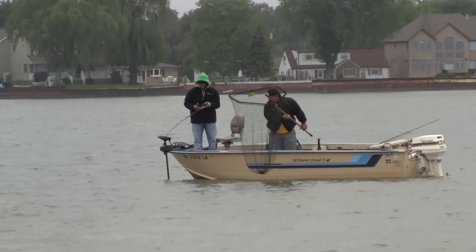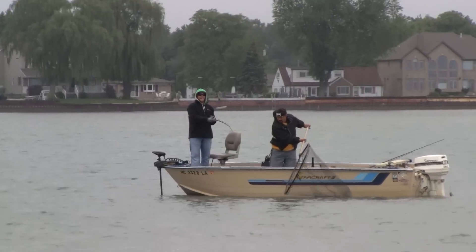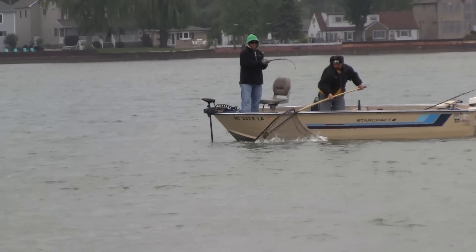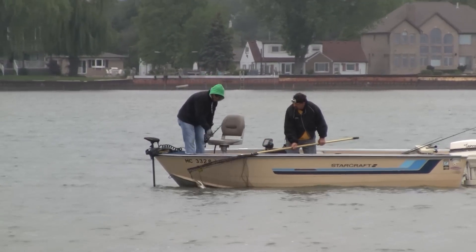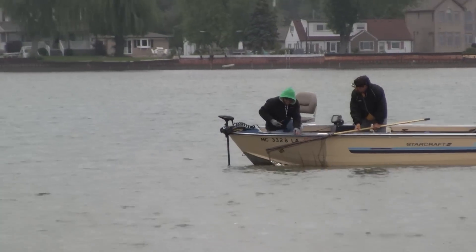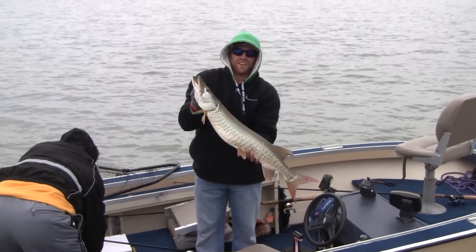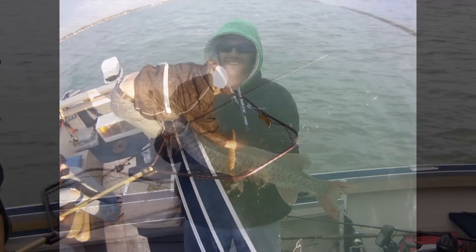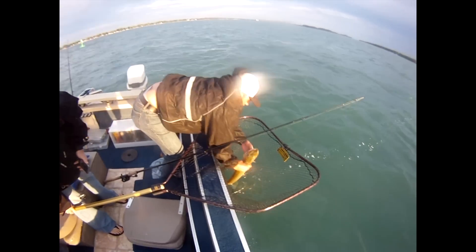I want to walk you through the process of making a new lure designed and created by Brad Roberts, who fishes the Detroit River quite a bit for musky. He uses a ton of different artificial lures for vertical jigging in the river in depths anywhere from 15 to 35 feet and a lot of current. He had an idea for making a different type of lure based off of a gizzard shad he found floating in the river.